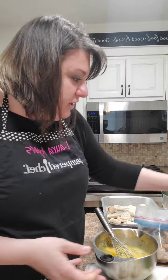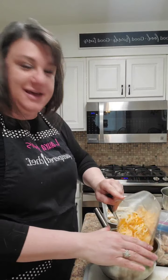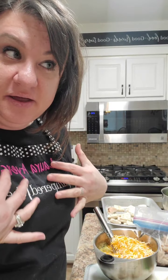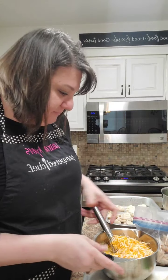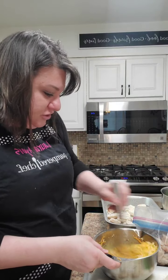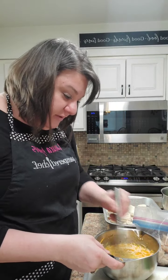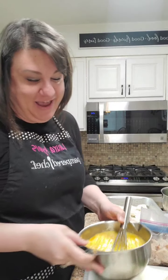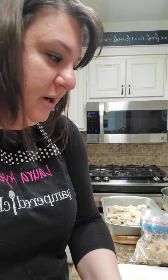Now we're going to add in our cheese. Yes, it's a lot of cheese. It's not a secret as to why I am not skinny. Cheese is very important in our life. I know they say your cheese serving should be like the size of your thumb — I need a bigger thumb. So we're going to continue putting this in.